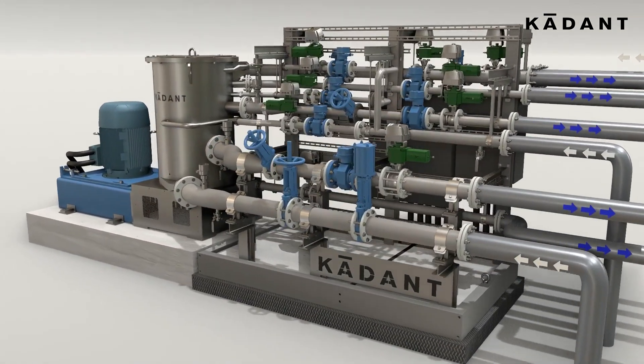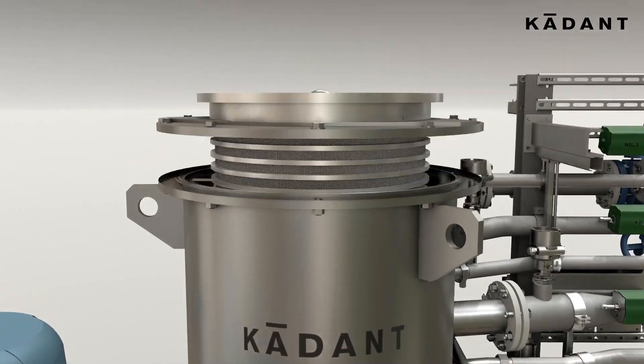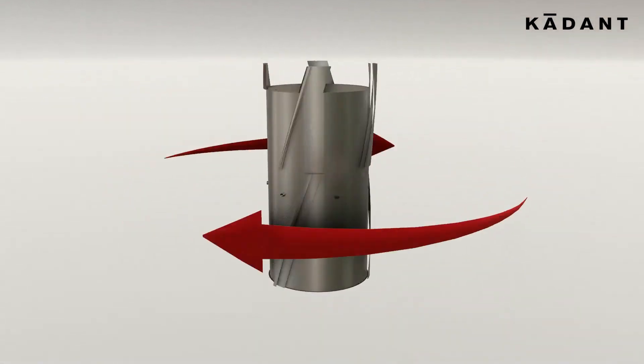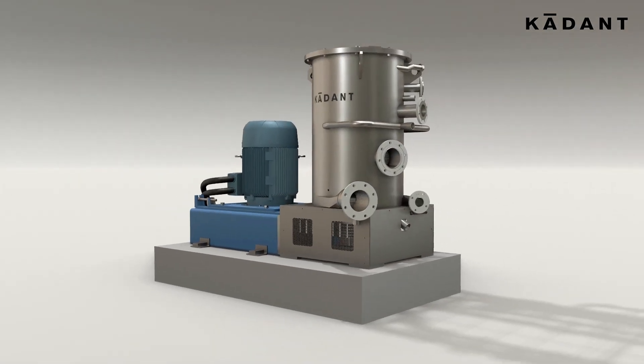The stream rejected from the screening zones eliminates remaining plastics and unwanted materials from the stock. The rotor has a specific configuration for each stage, and rotor speed adapts itself to the incoming raw materials, with more than 130 installations on white grade and OCC.